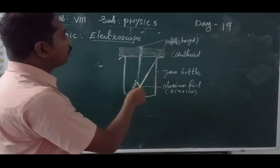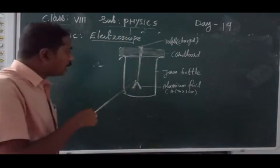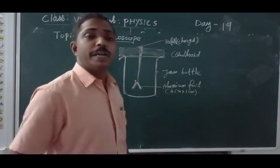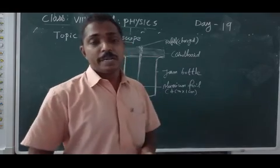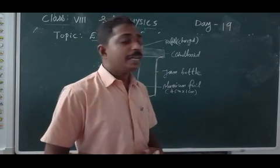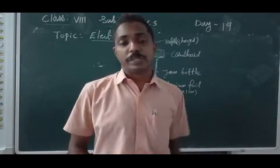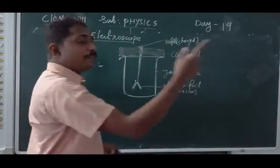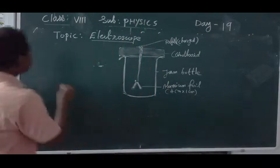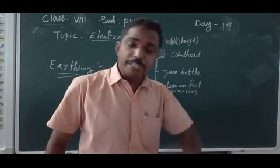We have aluminium foil of dimension 4 centimetres by 1 centimetre. We place a charged object — for example a refiller — and the charge is transferred through this metal rod. Both aluminium foil pieces get equal charge, they are repelled and become wide open. This confirms it is a charged object. This is how we test any object using the electroscope. After charging, if I touch with my fingers, the charge passes through my body to the ground — that is called earthing.